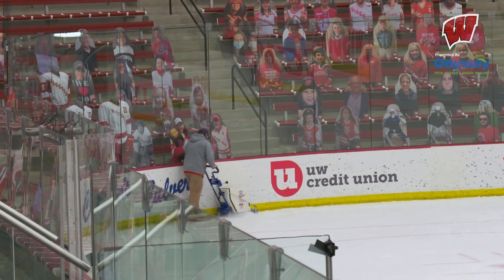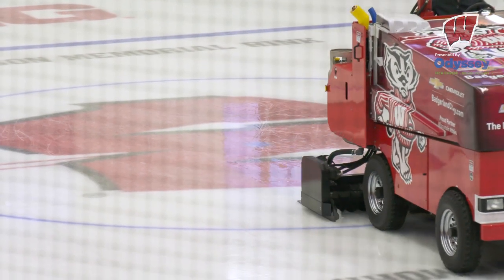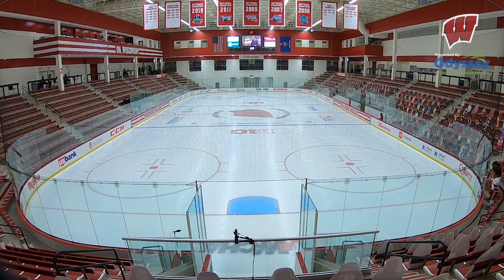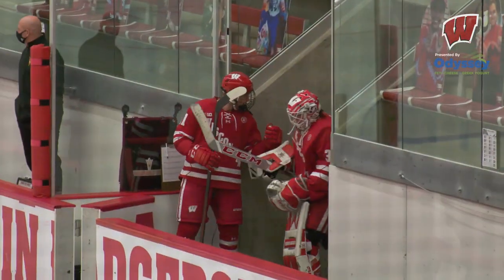As soon as the women's game is over we're doing the same thing over again for the men's game — edging right away, a couple dry scrapes, a couple resurfaces. It's a tight window. We don't typically have back-to-back games; that's something new to me this season. But I think we'll have an hour or two to get the ice ready again and have it perfect for the men's game.